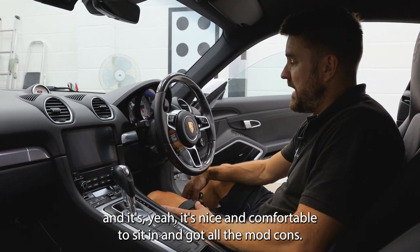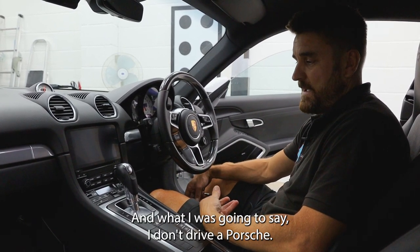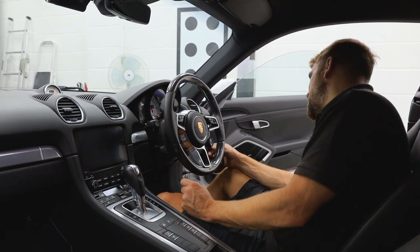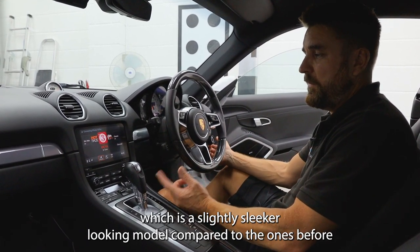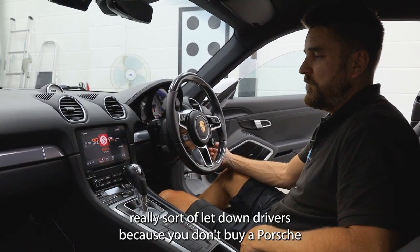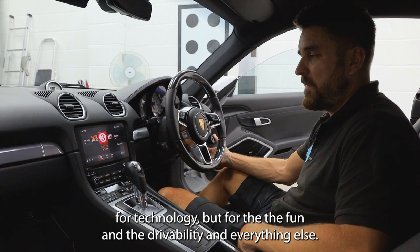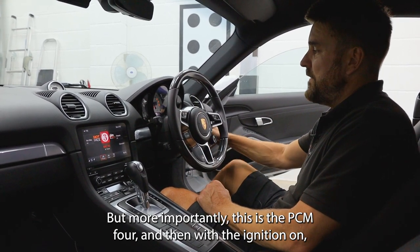Inside this lovely car — it's nice and comfortable to sit in and has all the mod cons. Got a nice little carbon fiber wheel. This is the PCM4, which is a slightly sleeker looking model compared to the ones before and much better technology, because that's where Porsche really let down drivers — you don't buy a Porsche for technology, you buy it for the fun and the drivability. But this is the PCM4, and with the ignition on I'm just going to pop the car into reverse.